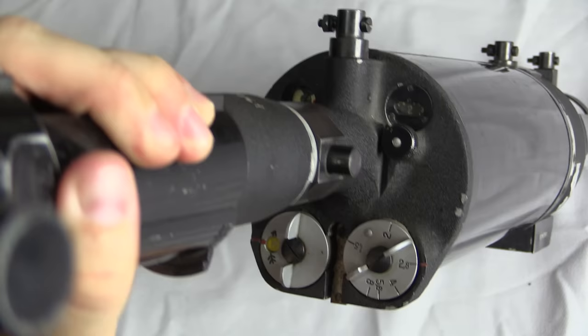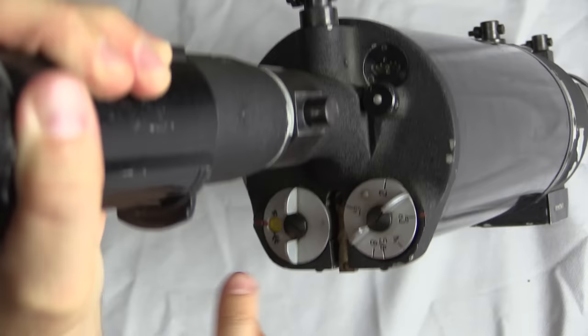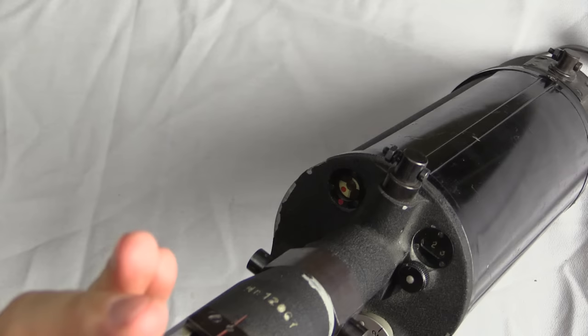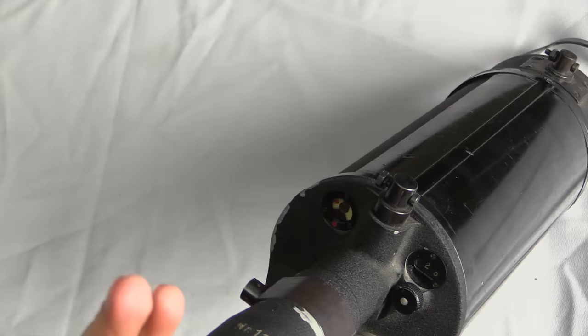If we look at the back of the camera drum assembly area, we have a couple of different controls. I believe this one is F-stop — not sure what this other one is. This one is the manual advance for the film. And then lastly we have this indicator, which, as I rotate the camera's drive spindle, tells you what the position of the shutter is.